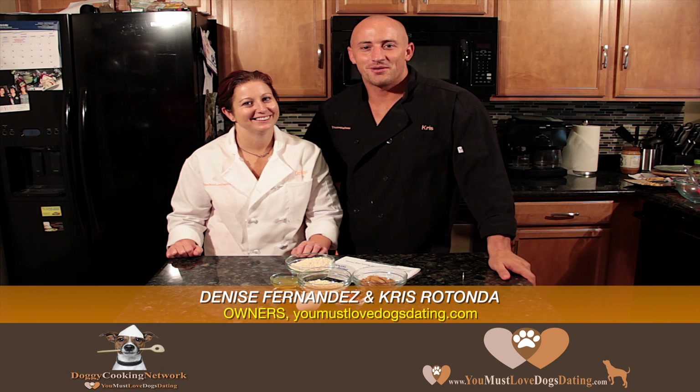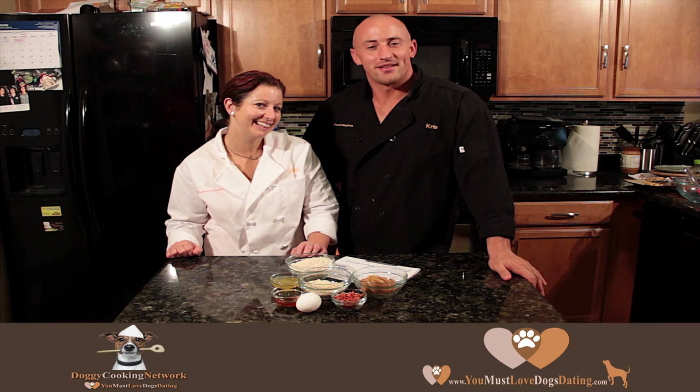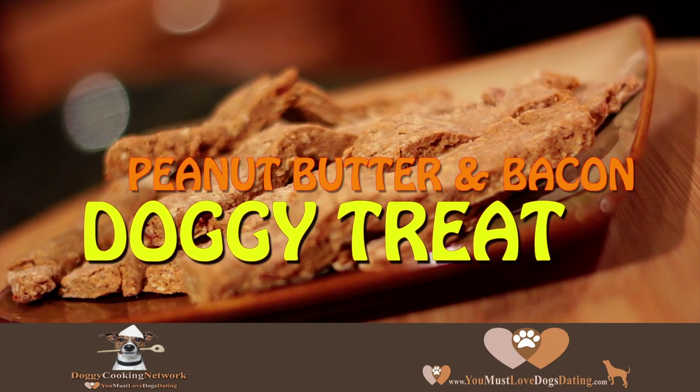Hey guys, this is the Doggy Cooking Network. I am Chris Rotonda, this is Denise Fernandez. Today we're going to make something a little more interesting — the PB&B doggy treats.